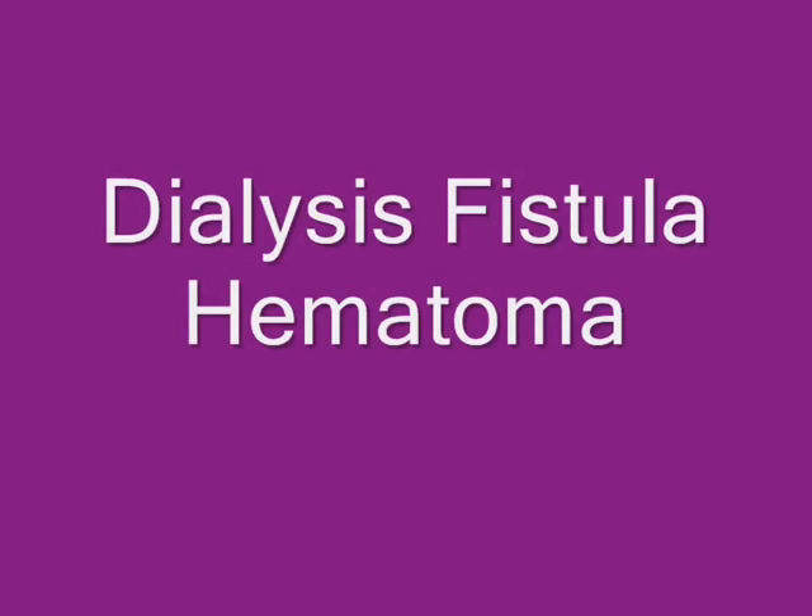In this video, the ultrasonographic appearance of a dialysis fistula hematoma will be shown.